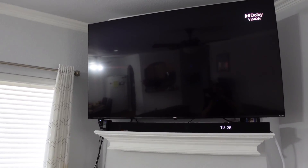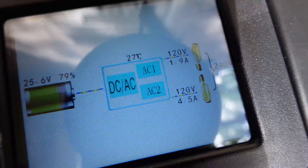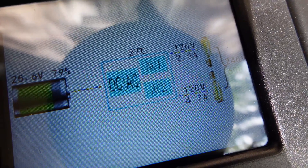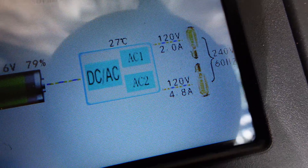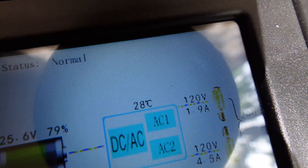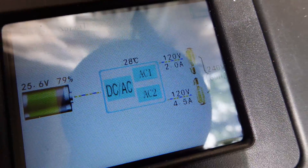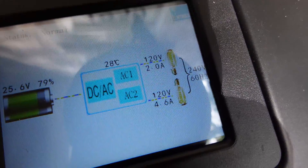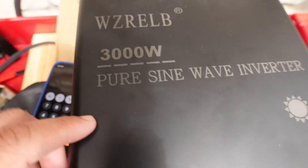Let's check how much amp it's pulling with everything running. The power settled down — it only kicks up when something starts inside, like the fridge compressor. Once everything settled, I'm pulling 2 amps on one leg and about 4.8 amps on the other. That's roughly 600 watts plus about 300 watts, so my house is pulling around 800 to 900 watts right now with all the lights and TV on.